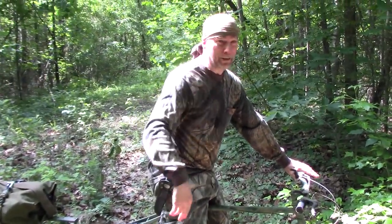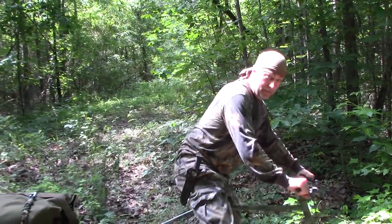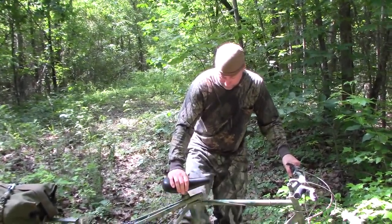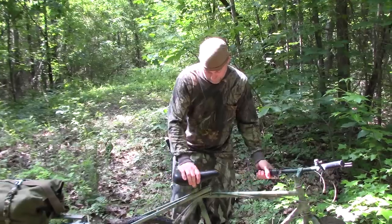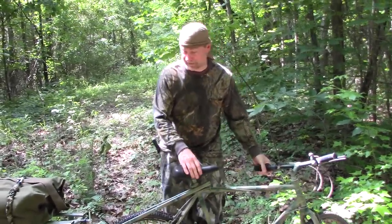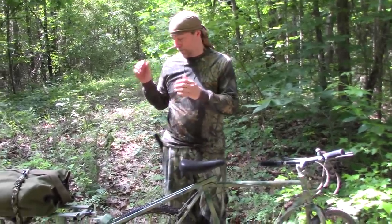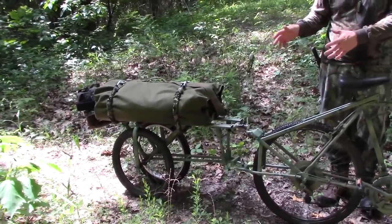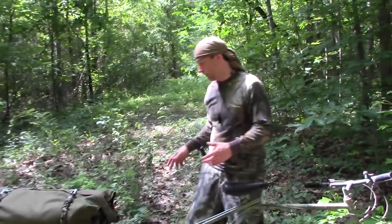Hey everybody, coming at you from out in the wilderness and we have on the camera Nick. Today it may not be as exciting as you would think it would be, but for me it is extremely exciting because I have completely rebuilt the Bug Out Bicycle — Bug Out Bushcraft Camping Bicycle.